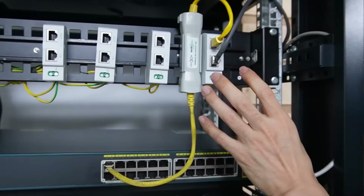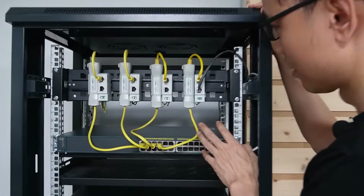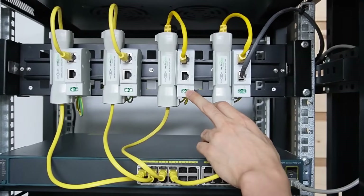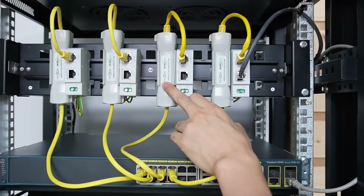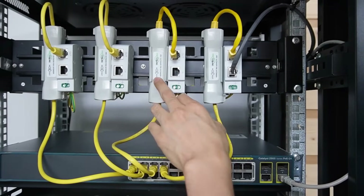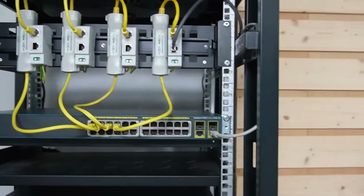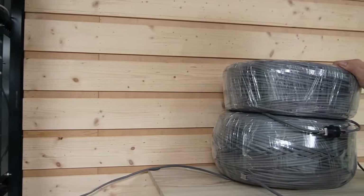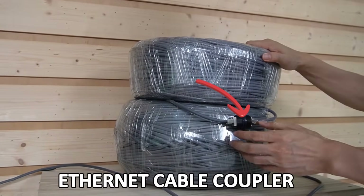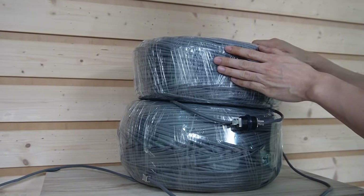This is the setup for one set of the PoE extender. I have completed the setup for the other three PoE ports — the configuration is pretty much the same: we have the PoE surge protector and the PoE extender. Just a reminder: the input port should connect to the cable going to the camera, and the output port connects to our PoE switch. This is the cable going to the camera — we have 500-meter Cat5 Ethernet cable, using one run of 300 meters and one run of 200 meters to make 500 meters.